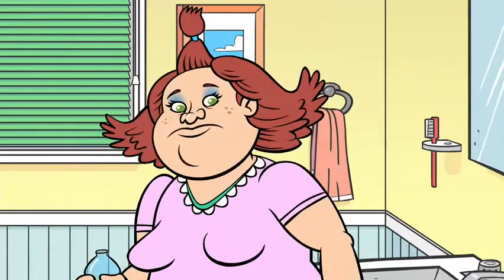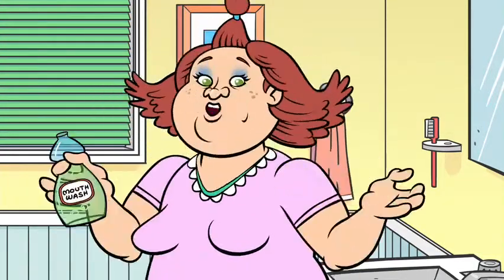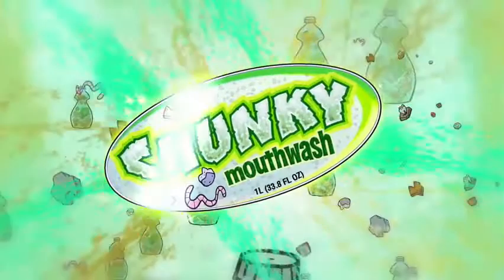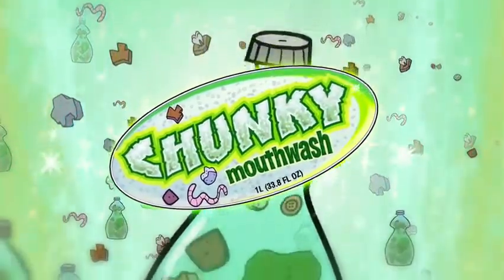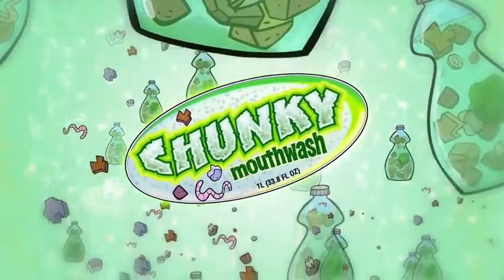So wouldn't normal mouthwash be inferior to chunky mouthwash? Whoa, back up. Chunky whatwash? It's chunky mouthwash. Chunky mouthwash has all the cleaning properties of mouthwash and all the large, meaty chunks of beef stew.